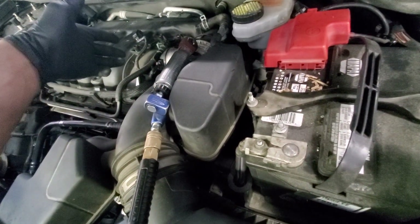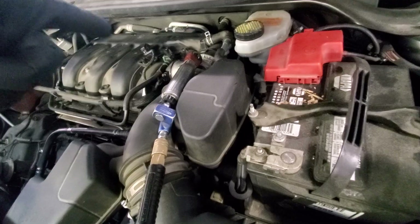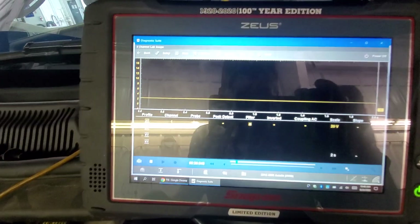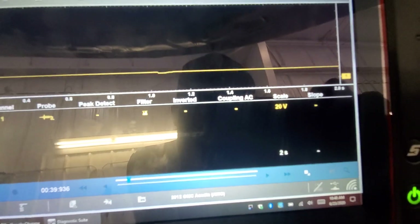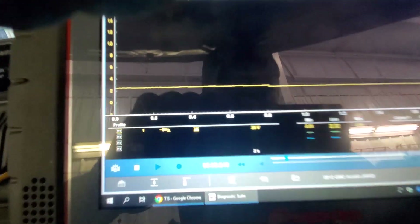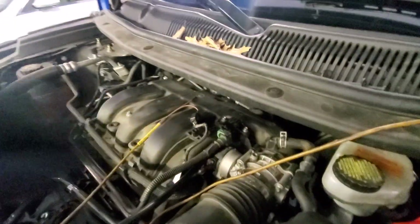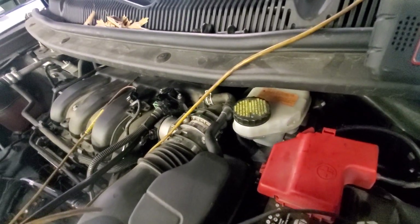I'll also show you what it looks like to use a test light hooked to positive on that control wire as we go from zero percent duty cycle all the way up to 100 percent. I've got this on a 20-volt scale, two-second screen on the scope with a filter on to clean it up. Keys on, engine off, and we're getting about 2.4 volts on that bias — bouncing around a little bit. I need to make sure the scope ground is good.